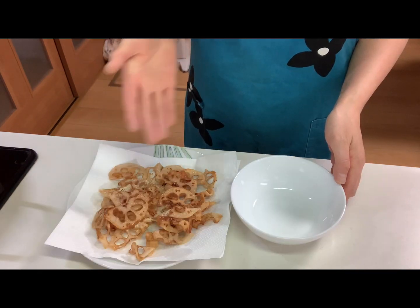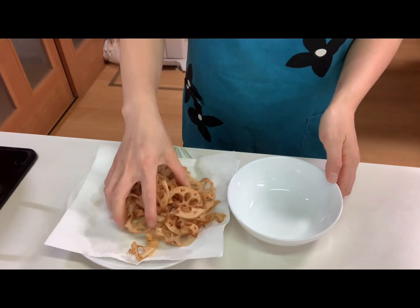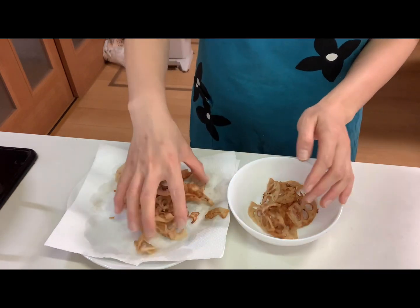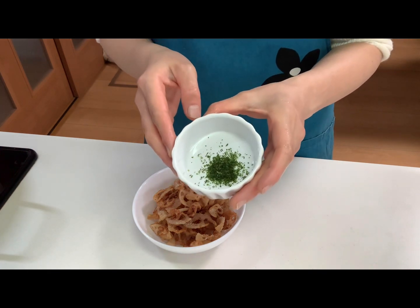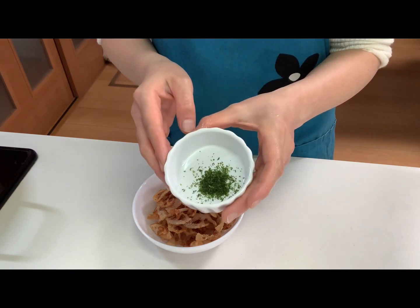Then serve the chips in a cup. And lastly, sprinkle ao nori, or green laver, as you like.